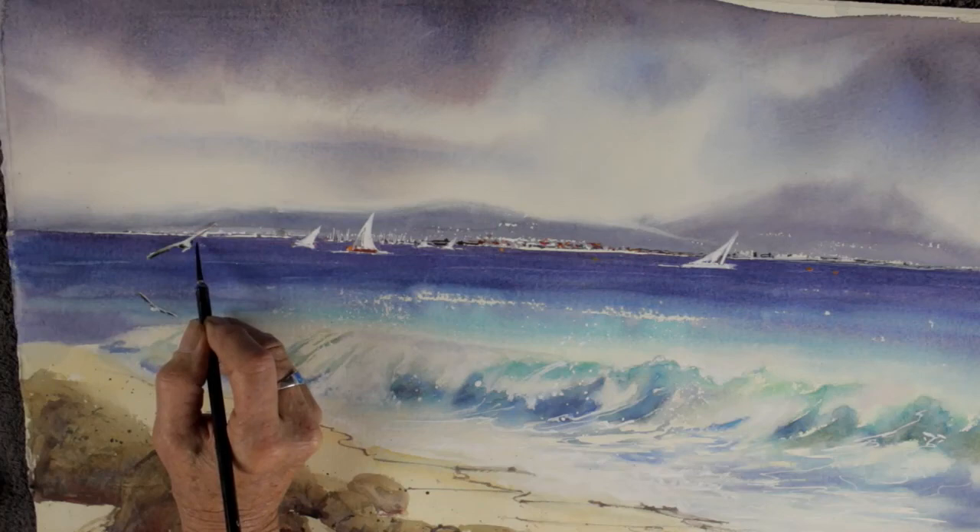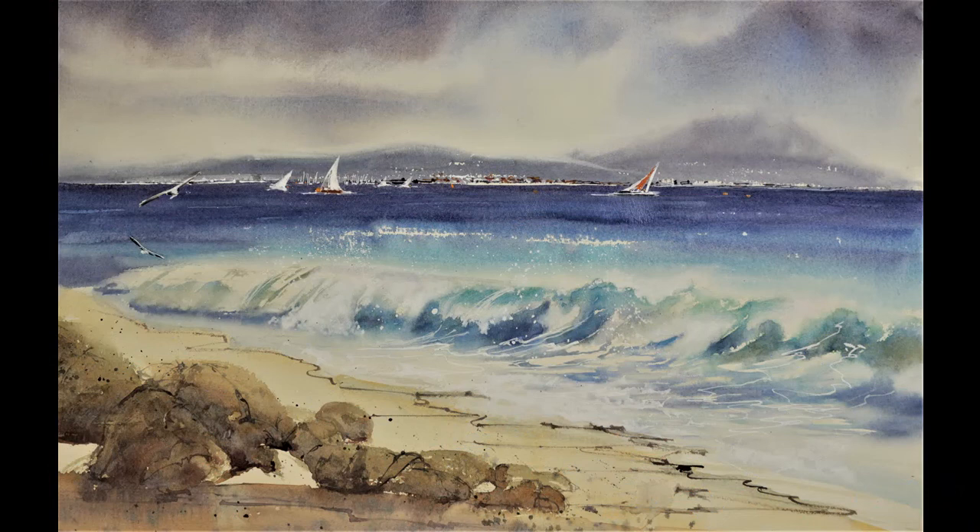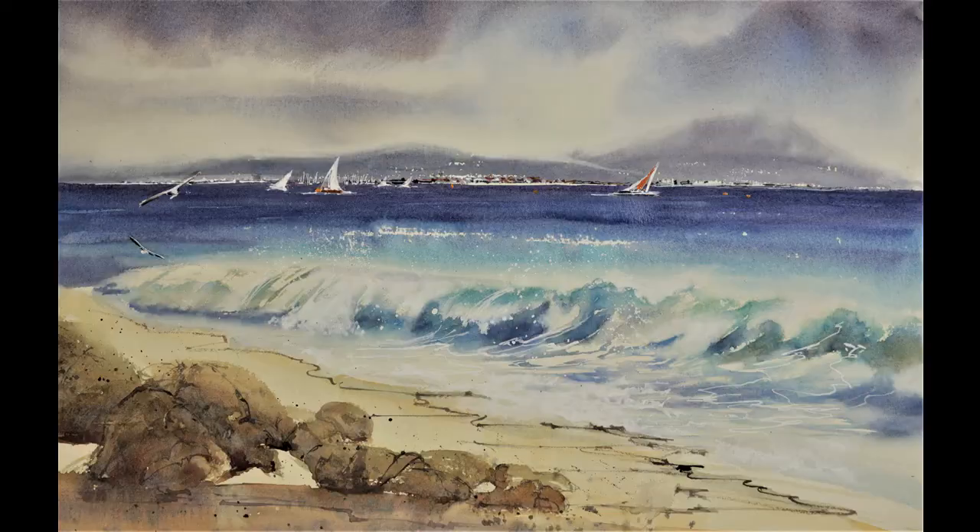Here is the finished painting. I've splattered a little bit of white in the middle distance in the center of the wave and just below the yacht to replicate foam. I've also used a rigger brush and Doc Martens white on the bottom right corner to take foam up into the wave and strengthen the flow of the water. I hope you've had a great time painting along, and if you don't succeed at first please just keep trying. The materials and colors used will be listed under the video — happy painting, cheers, Jude.